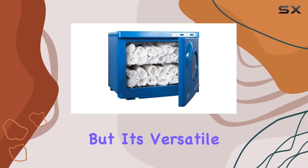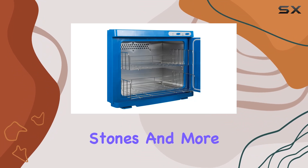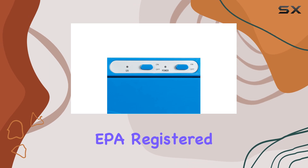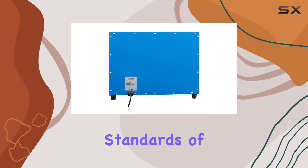Not only that, but it's versatile enough to accommodate hot packs, neck warmers, massage stones, and more. One of the standout features of this towel warmer is the UV sterilizer. EPA registered, it ensures that your towels stay clean and fresh, meeting the highest standards of hygiene.